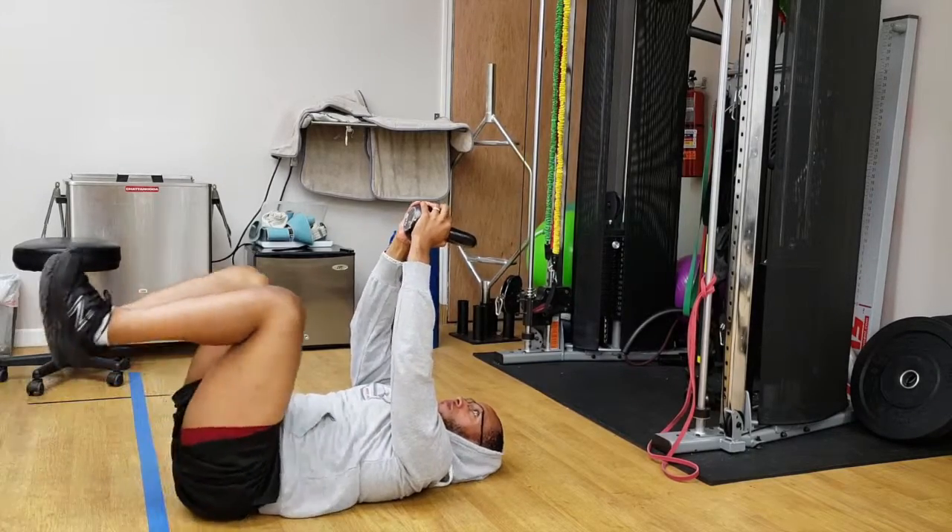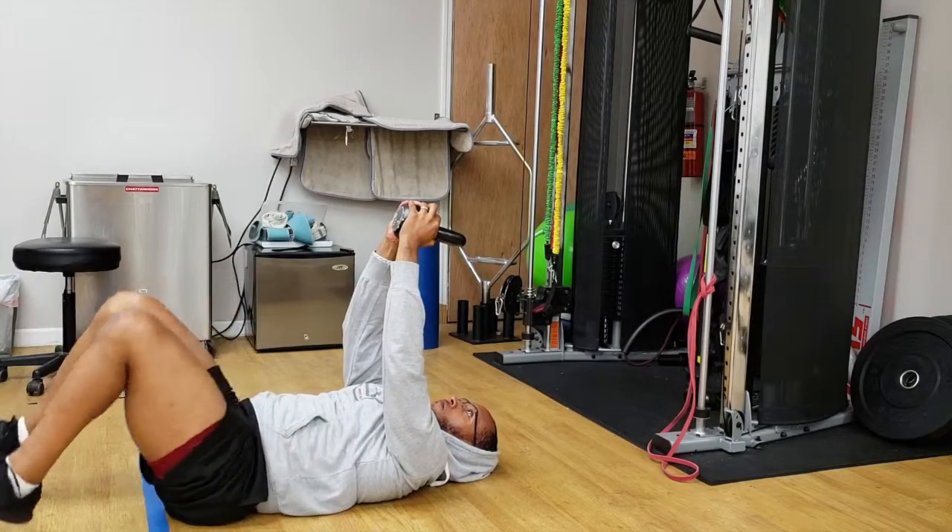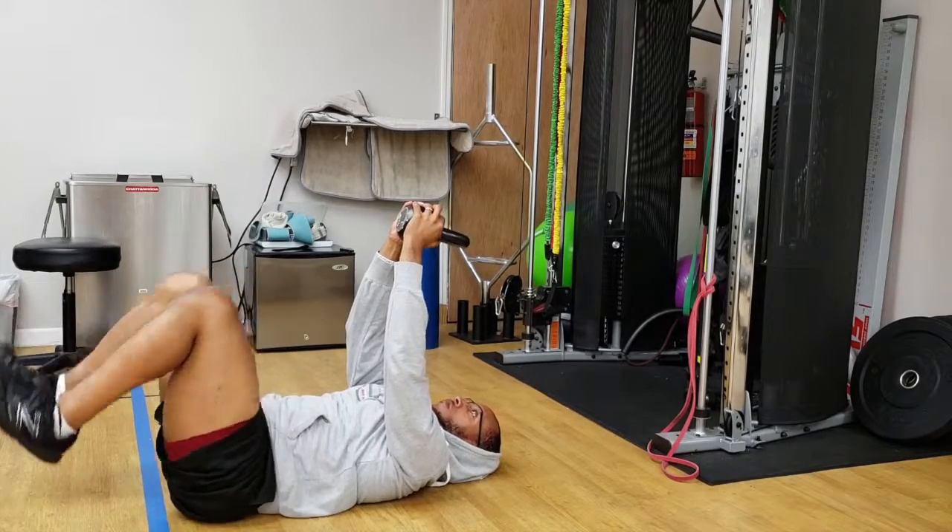On the difficult part, exhale, bringing your pelvic floor in, keeping your ribcage down, and keeping the kettlebell in your hand.